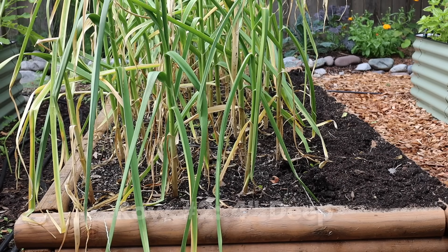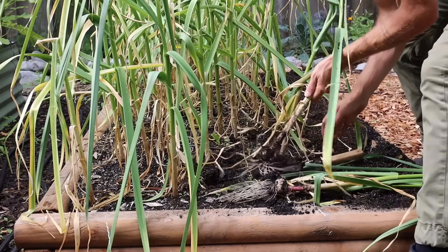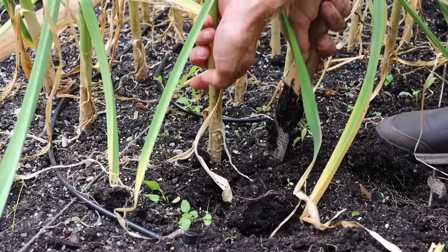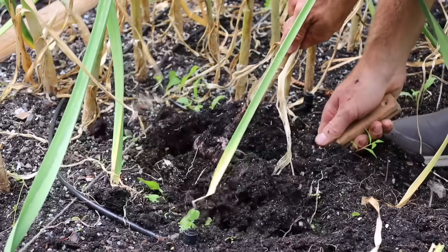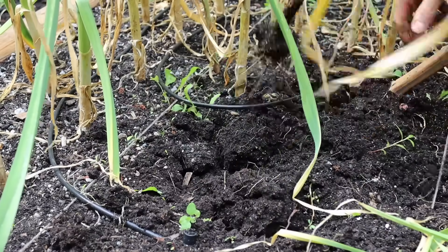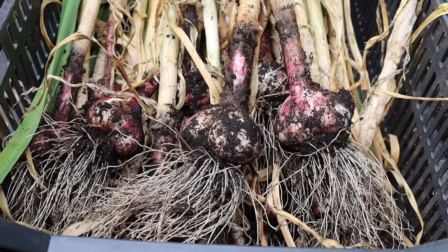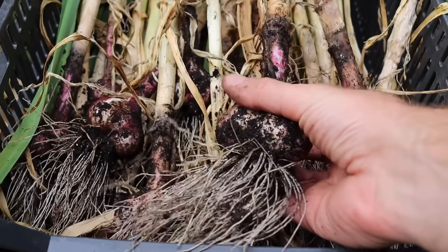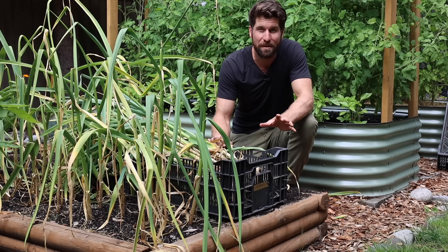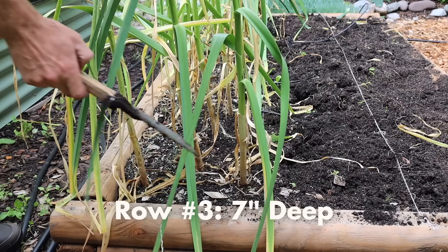Let's now move on to row number two, which is the standard four inch depth. These ones have some size to them. I'm not going to lie — I think the ones planted shallower might actually be a little bit bigger than those planted at four inches in depth. We'll get them onto the scale in just a minute, but first we have to harvest our third and final row planted at seven inches.